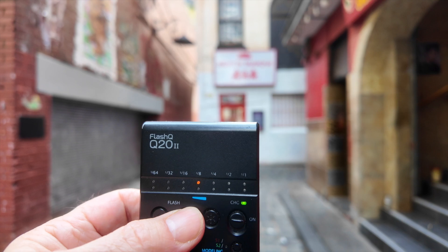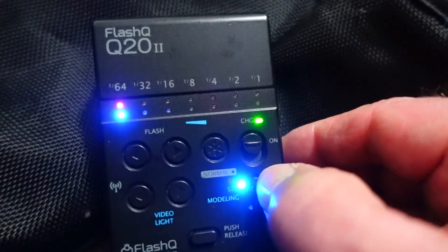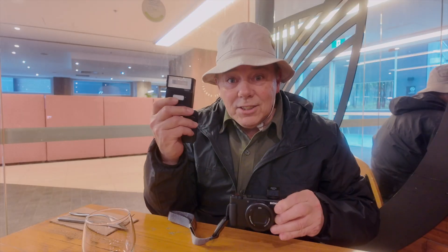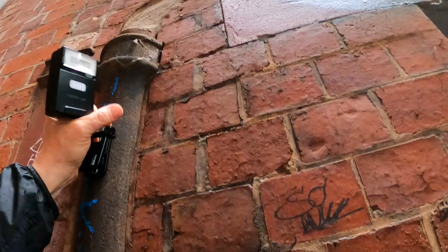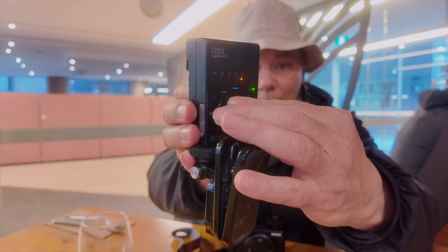As for the flash, I use the Flash Q Mark II with the Fujifilm designated transmitter, and I set the flash to manual mode. I like to shoot off-camera flash, mounting the flash to a GoPro magnetic mount.